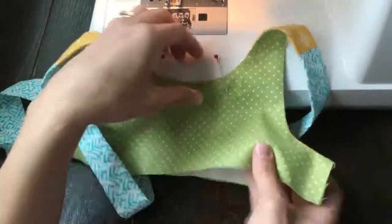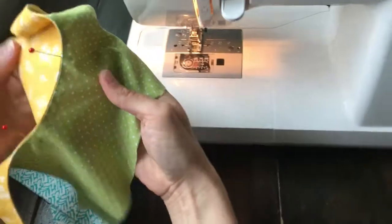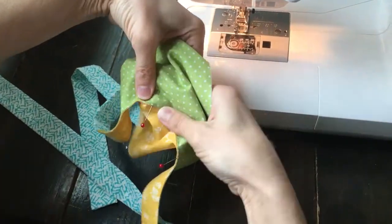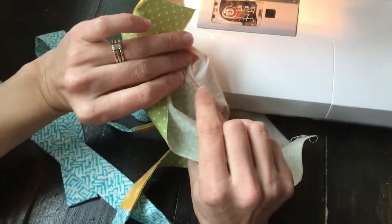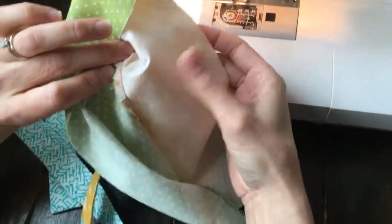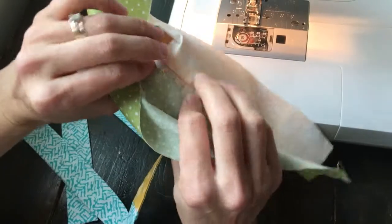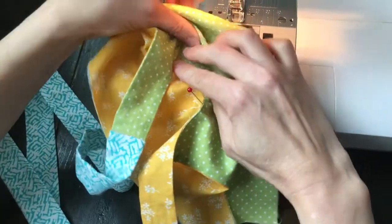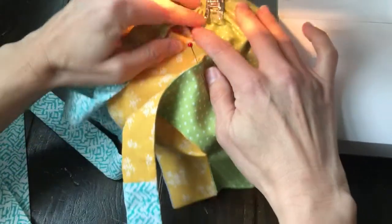Let's go ahead and start under stitching. Before we put it underneath your sewing machine, you want to make sure that the seam allowance is pointing to the lining. The main has the interfacing on it, so pointing to the lining — let's go ahead and put it underneath the foot.